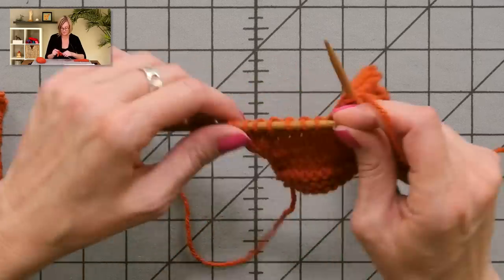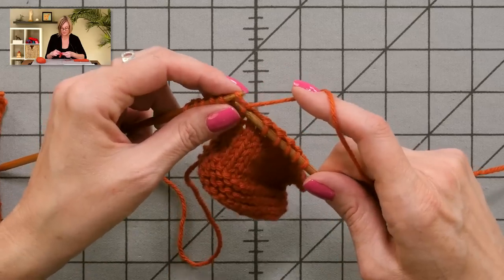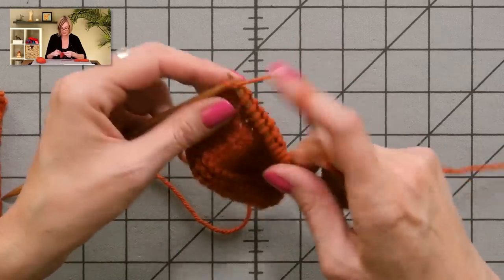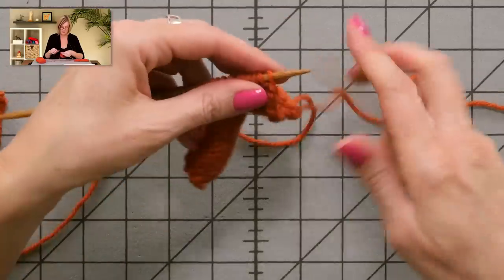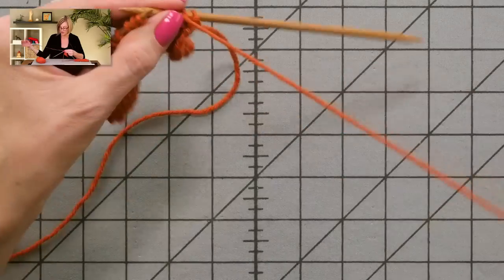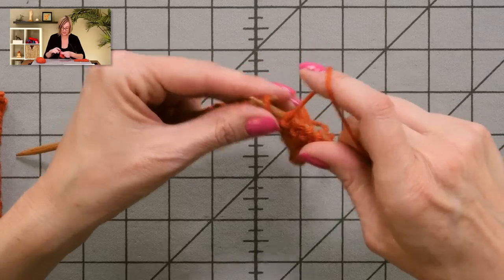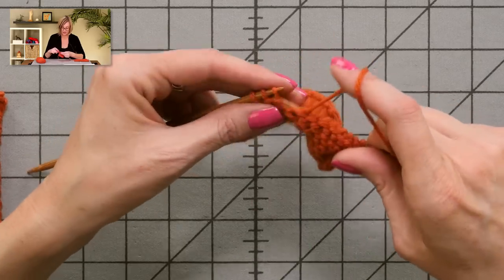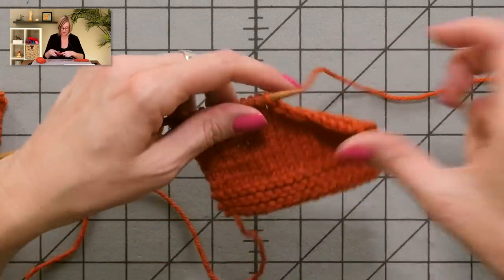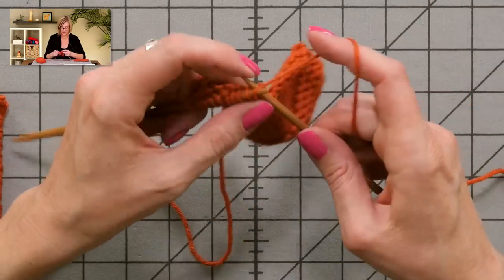I'm going to show you that again. You just knit across as normal to the end. This is for a left-leaning slope — I'll give instructions for both left and right-leaning in the video description as well as on my website. So I'm purling up to the last stitch, and instead of purling that last stitch, I'm just going to slip it to the right needle, turn the work, and then slip two stitches to the right needle. And that is my first bind off.